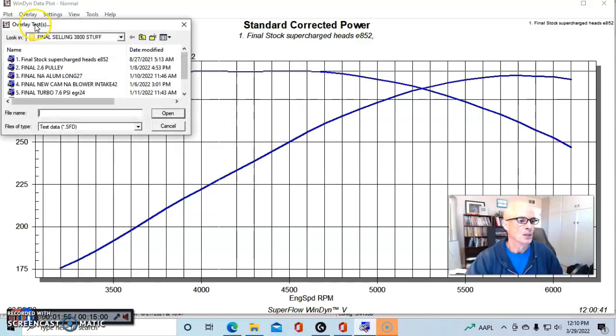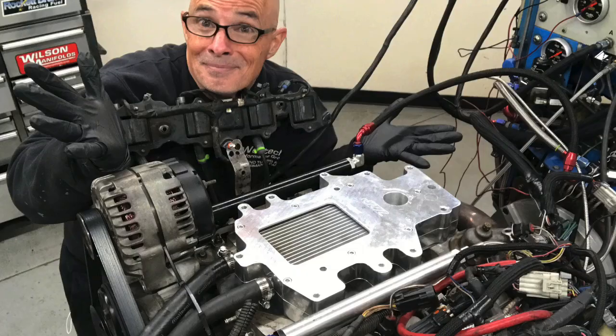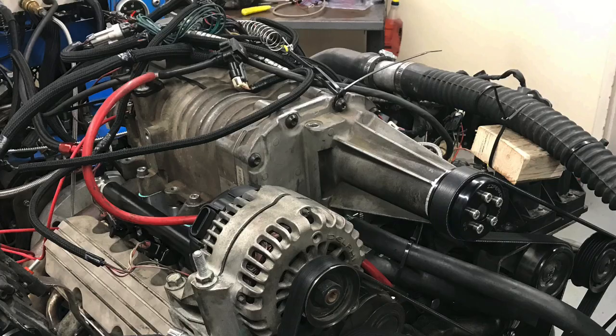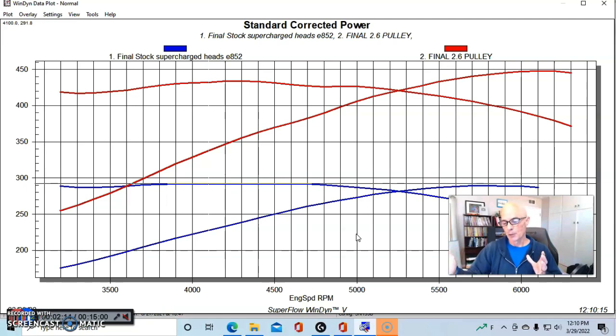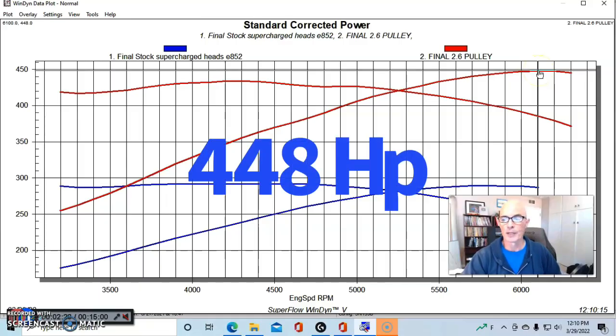Here's what happened with the most power we made in supercharged trim. This was with an air-to-water intercooler on loan from one of the viewers, the gen 5 supercharger with a 2.6-inch pulley, the manual-converted throttle body, and running E85 with that intercooler.